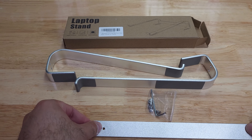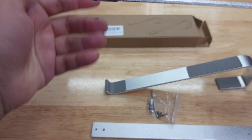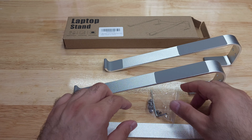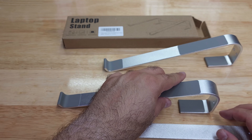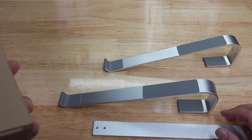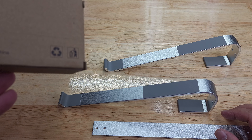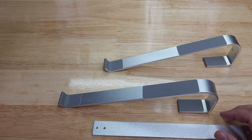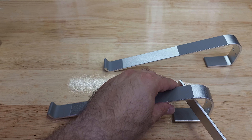This piece goes in the back and this one goes like that — same thing with this one. It has a rubbery thing that holds it in place. You get six screws, though you only need four, so I'm guessing they give you two extra. This part goes on the inside of it.